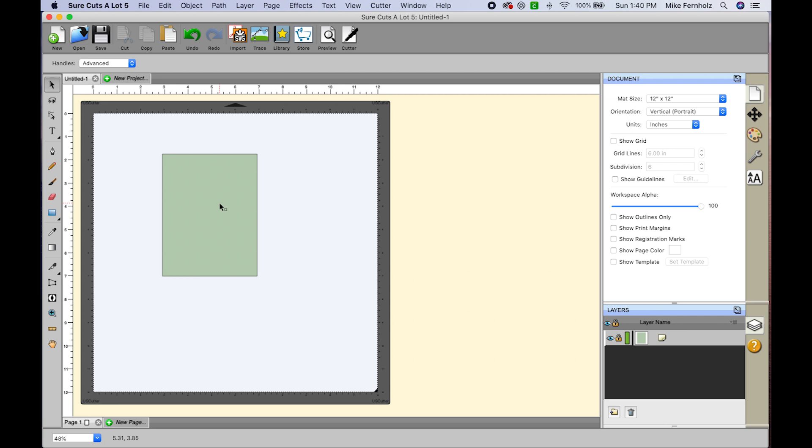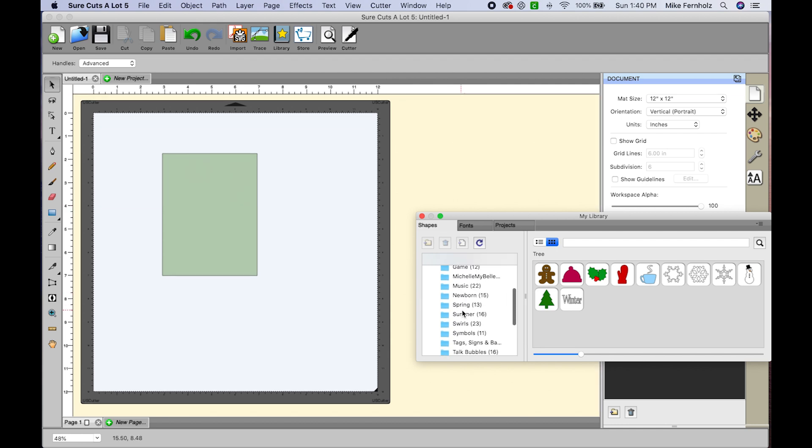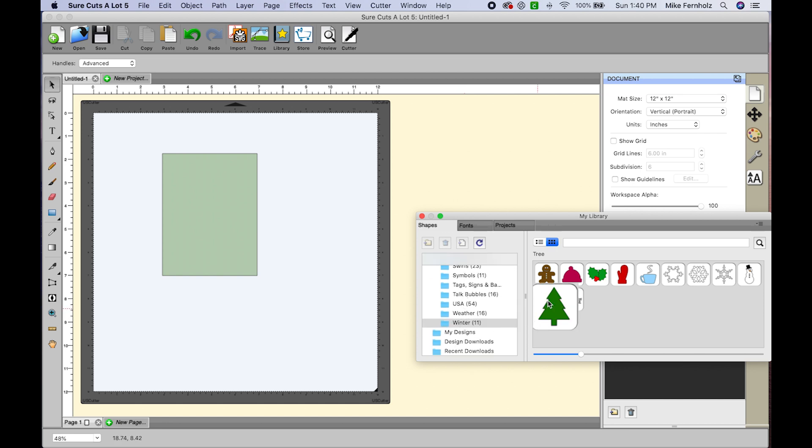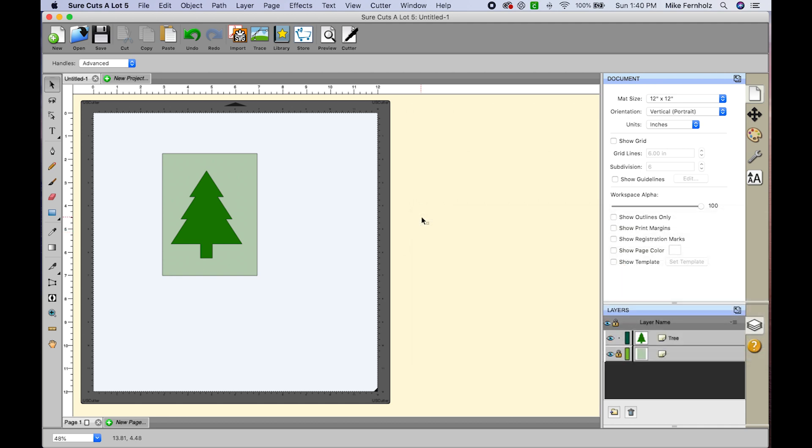Next I want to create some designs — I'm making a Christmas card. If your library panel isn't open, go to Window and then Library. I'm going to use the Christmas tree shape from the library. I'll hover over the corner — when you see the double arrow you can resize it. I'll hold Shift and make it bigger, then position it approximately where I want it. That's all the shapes I need from the library, so I'll close it.